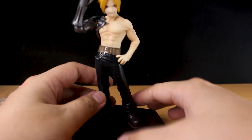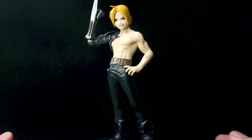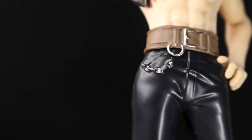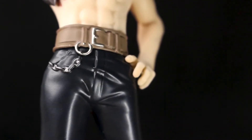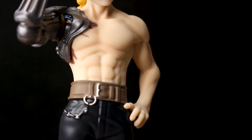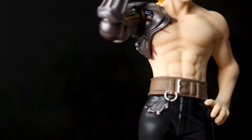Let's take a closer look at this figure, starting from bottom to top. His pants are somewhat plain, but there are some small details — his chin and also his belt are nicely painted. Moving on to his body, Edward's skin is painted in a nice matte skin tone and there is some shading around his body.